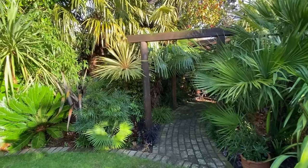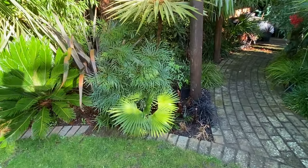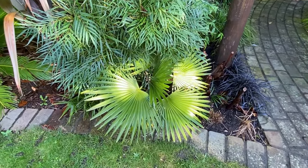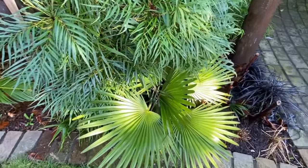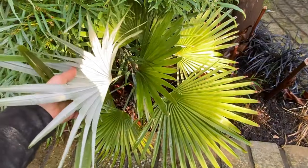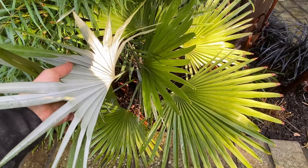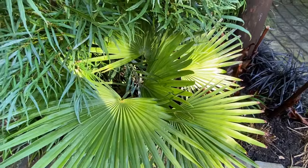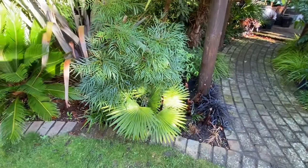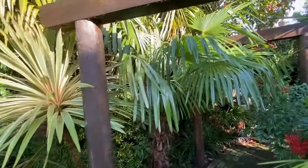I also grow a couple of other varieties of Trachycarpus in this part of the garden. One you can see down there has been really really slow for me — and that is the Trachycarpus princeps. It's been in probably about seven or eight years now, and in the first four or five years it didn't really do anything. But look underneath the leaf — that is why people grow them — it has this beautiful silver look, so when it gets tall you can imagine how nice and reflective that's going to look.